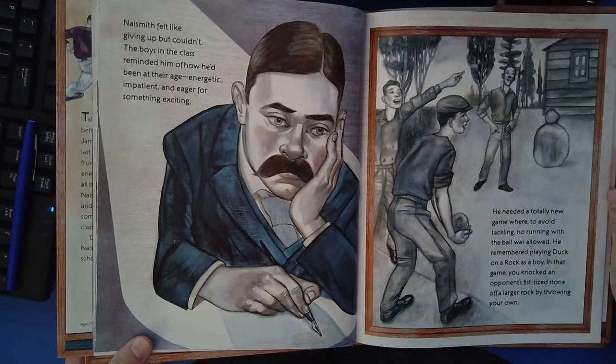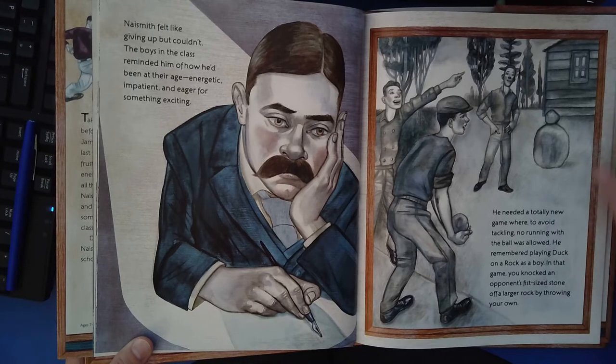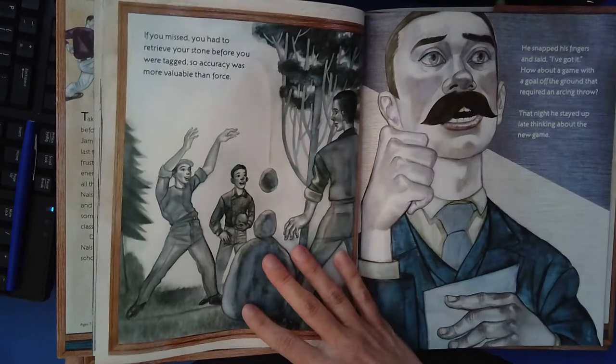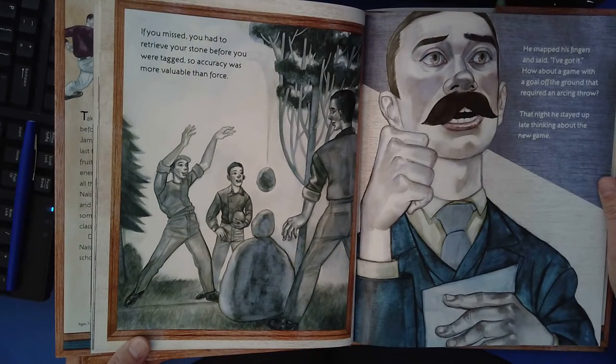Naismith felt like giving up, but couldn't. The boys in the class reminded him of how he'd been at their age — energetic, impatient, and eager for something exciting. He needed a totally new game where, to avoid tackling, no running with the ball was allowed. He remembered playing duck on a rock as a boy. In that game, you knocked an opponent's fist-sized stone off a larger rock by throwing your own. If you missed, you had to retrieve your stone before you were tagged, so accuracy was more valuable than force.